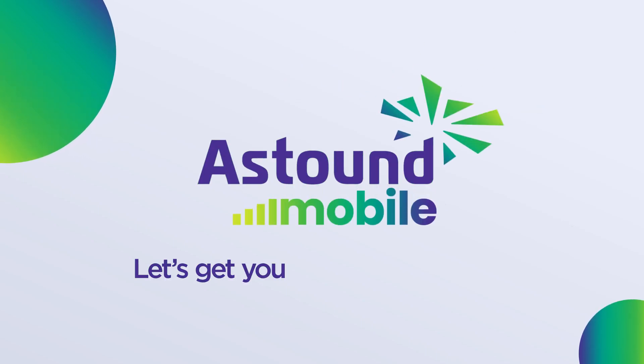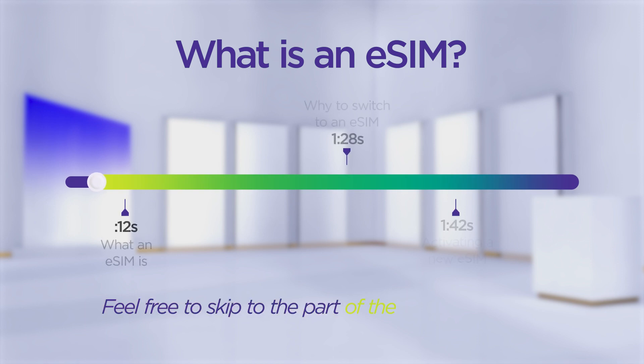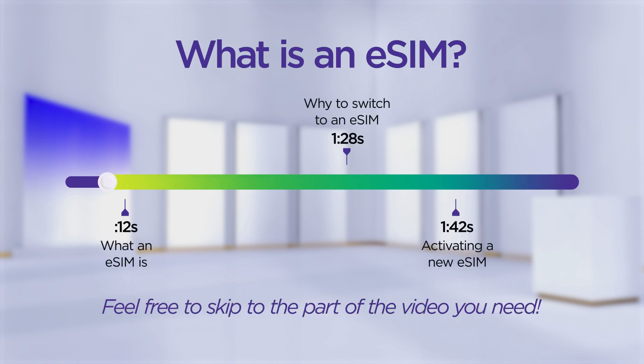Welcome to Astound Mobile! Let's get you set up for success! In this video, we're going to tell you what an eSIM is and why you may want to switch to an eSIM. It's an amazing piece of technology.